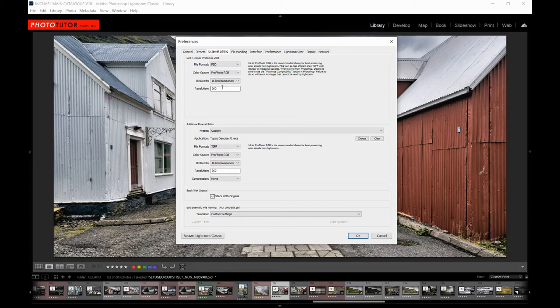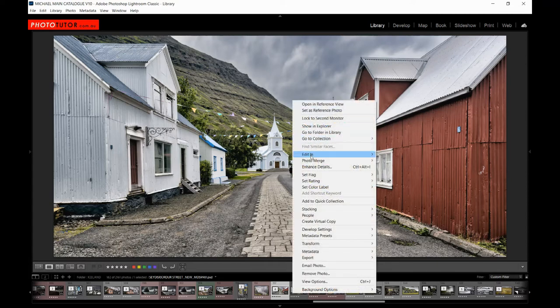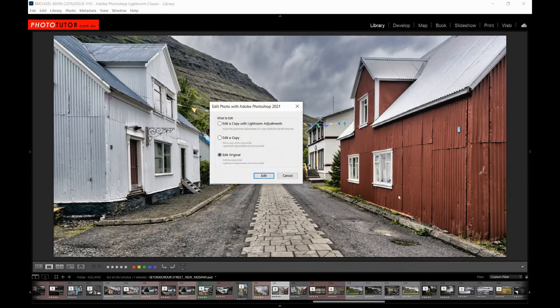Importantly, if we're going to be printing, we want the output resolution set so that we can determine our print size from Photoshop and Lightroom. If printing on an Epson printer, export the file at 360 pixels per inch; if using a Canon printer, use 300 pixels per inch. You can resize the image in Photoshop later, but setting this up initially gets the image close to the resolution you want. To export the file into Photoshop, go to Edit in Adobe Photoshop — in this case the file has already been saved as a Photoshop file, so we want to edit the original file.